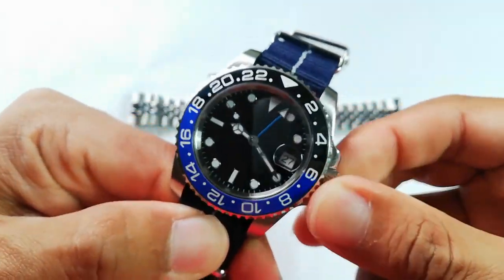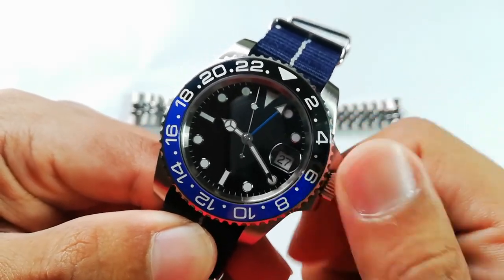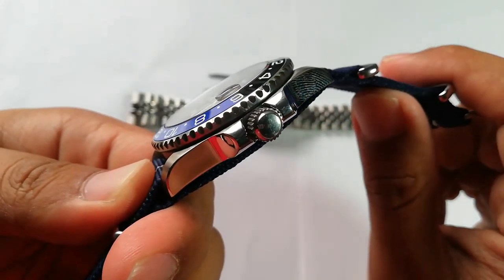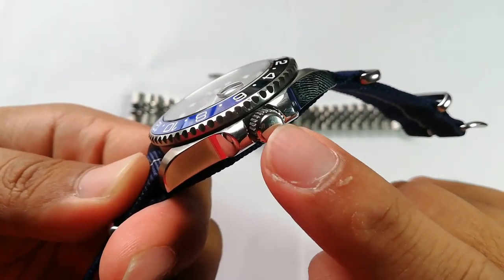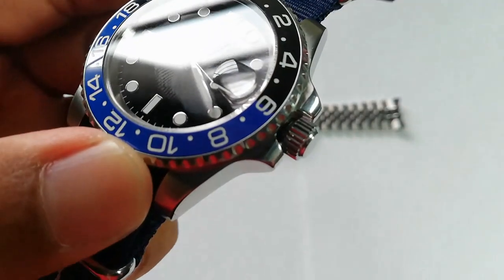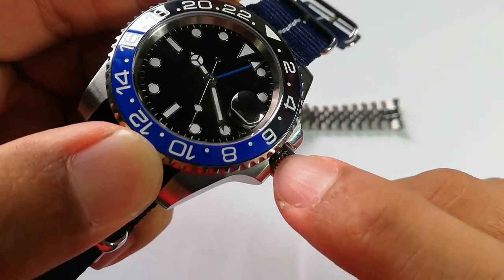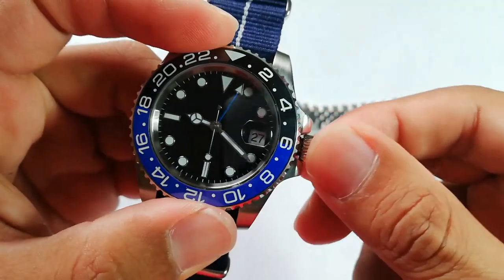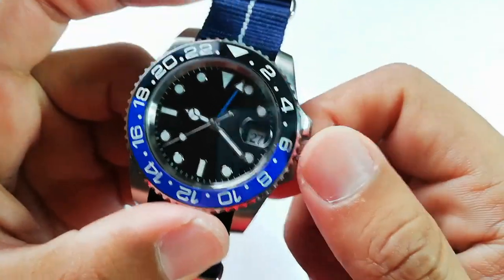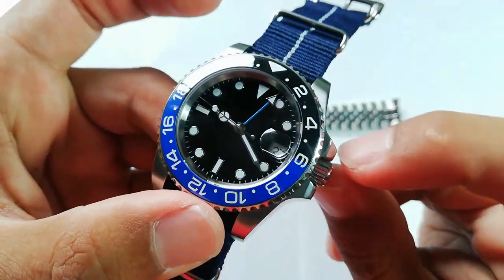The crown — okay for a Parnis. I say that because I've had the Parnis Yardmaster before. It is a screw-down crown, of course, and the only difference is my Yardmaster had a P-sign logo on the crown, and this one doesn't. There is a black silicone ring to ensure water resistance, and screwing it in is a bit better compared to my Parnis Yardmaster, which didn't really have that fine screwing-in feel. But yeah, this one is okay, not that bad.